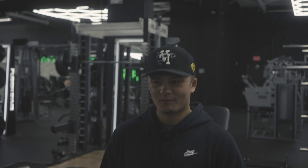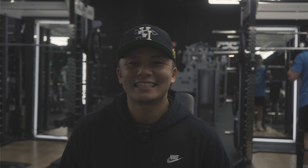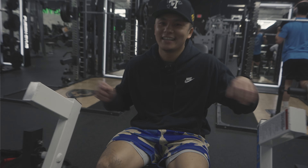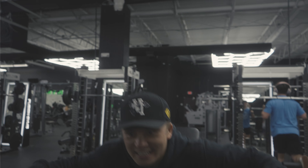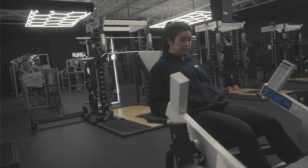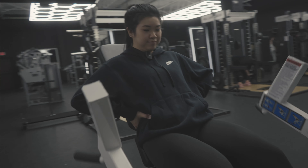I'm going for 15. Why do you make a different face every time you go up? I'm counting in my mind. Your turn — nice and slow.